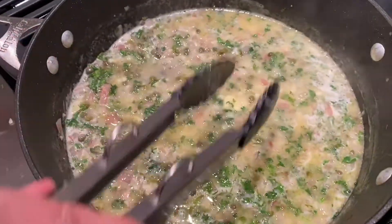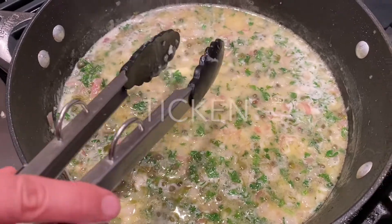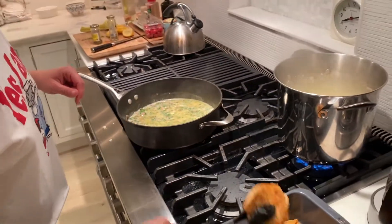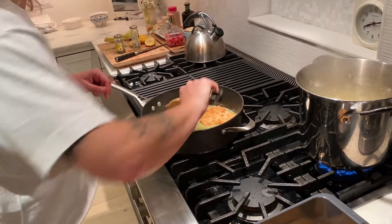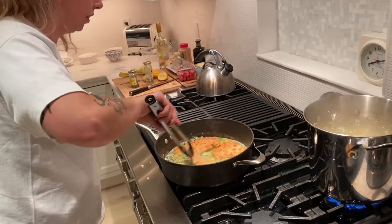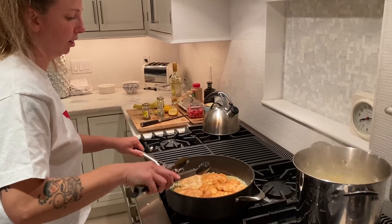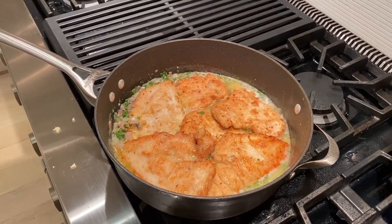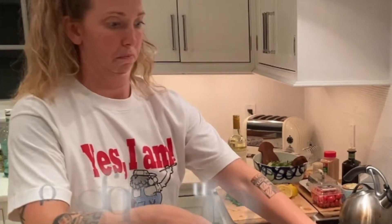Here's our sauce. What I'm going to do is add the chicken back to the sauce and let it simmer in there a tiny bit — it's going to get all nice and coated with the piccata sauce. Just let that bubble for a little bit.